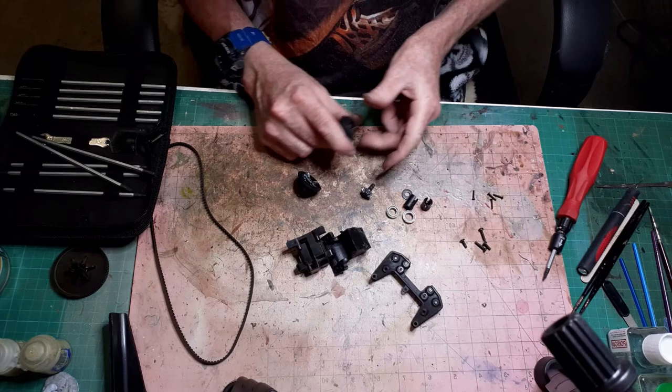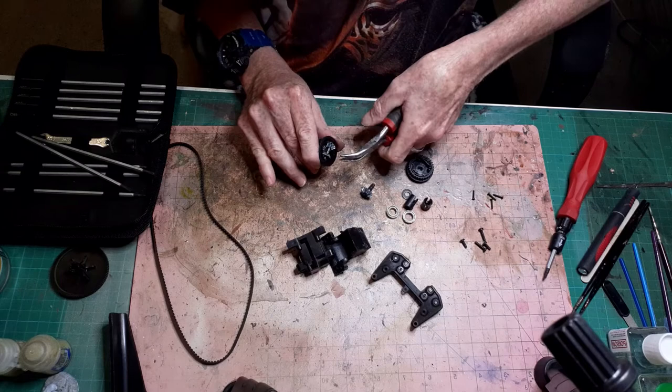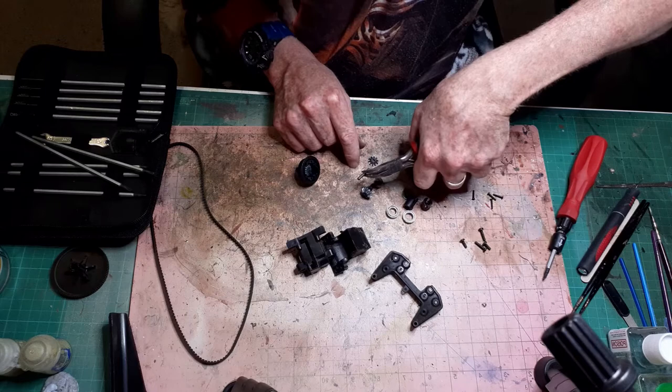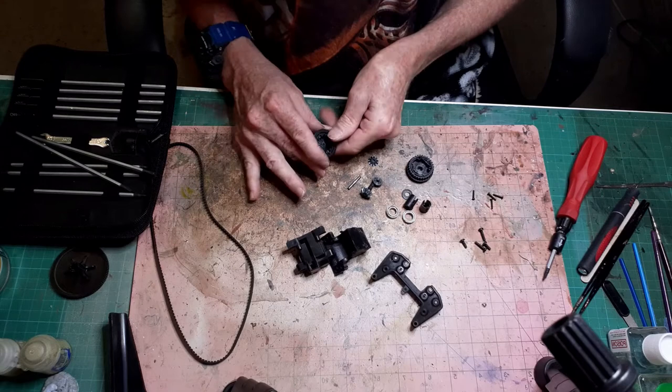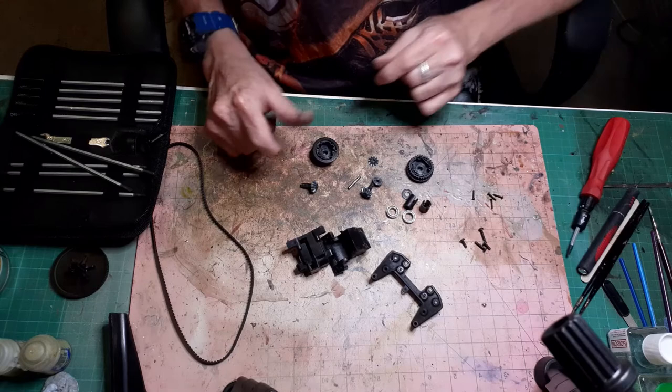My hands can do these little bits but certain other bits not quite. There we go - those are now off. Now you know what I mean by wonkiness. Everything's out, ready for soaking.